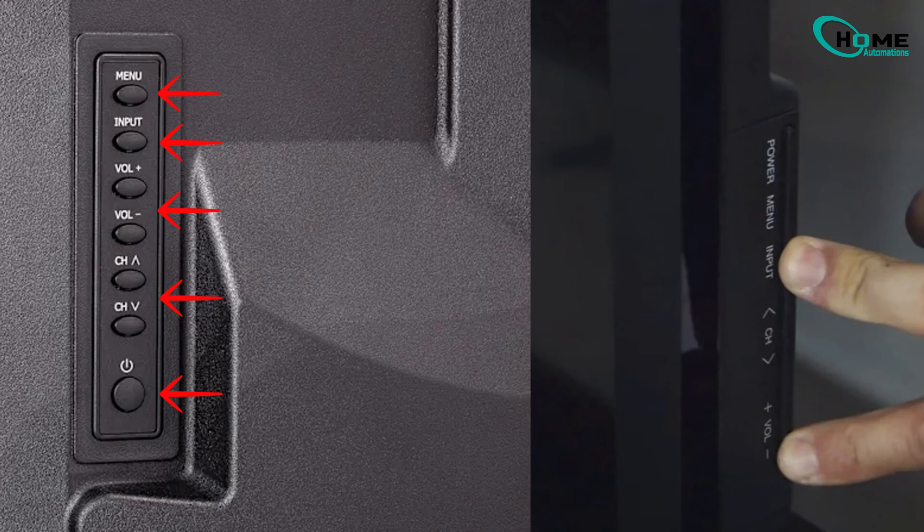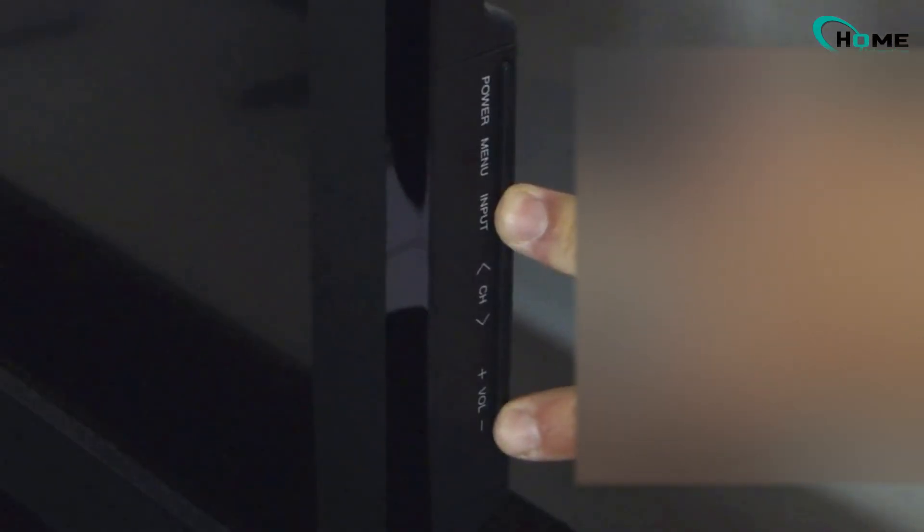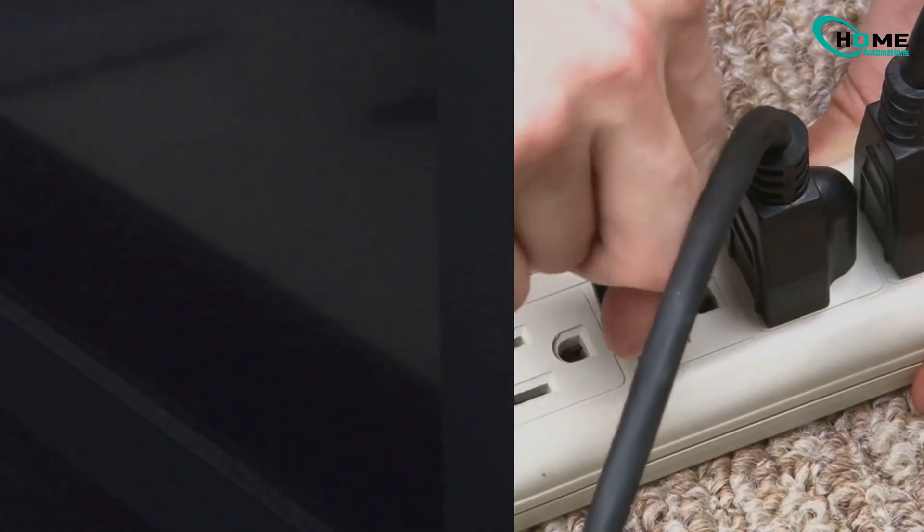Here's the trick: press and hold both the volume down and input buttons at the same time. While you're holding those, plug the power cord back in. Keep holding until the TV powers up.